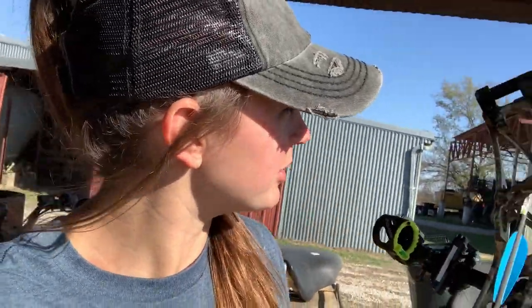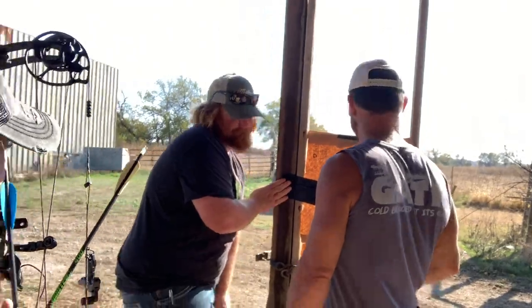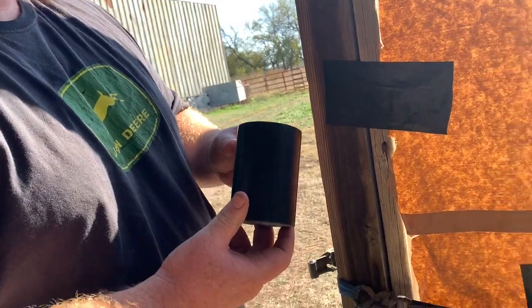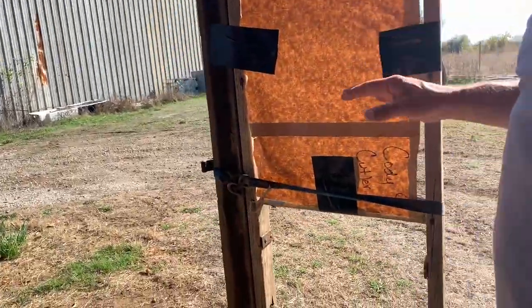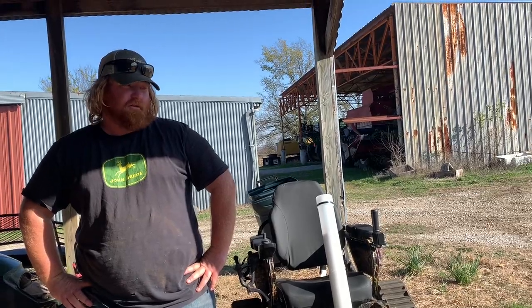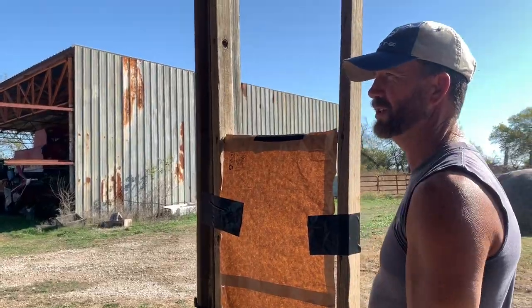We're about to paper tune my new Elite Encore here, and because we're rednecks working with what we got, we're setting up a little paper tune station. We got the biggest electrical tape I've ever seen in my life, a paper bag with Cody's name on it, an old ladder, a ratchet strap — had to rig it up in the barn. Improvise, adapt, overcome.